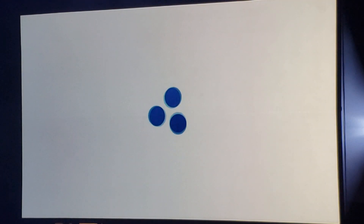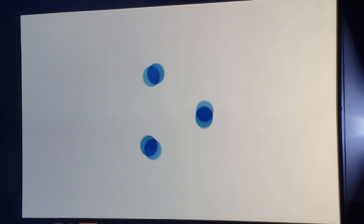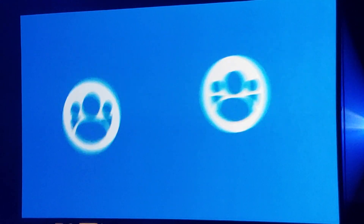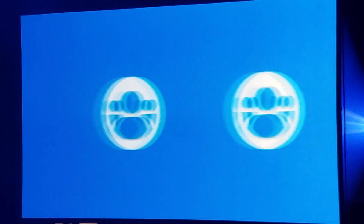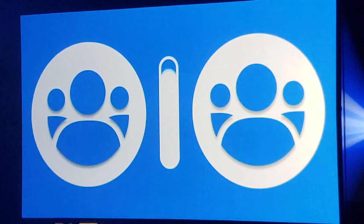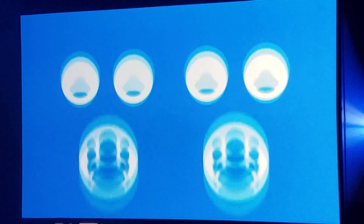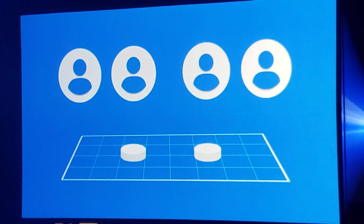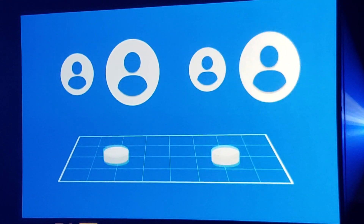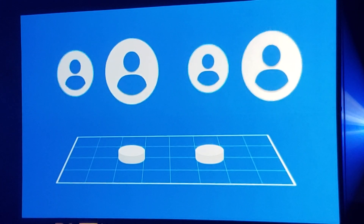There are three ways to play VEX IQ Challenge Squared Away. First, two teams will collaborate in 60-second teamwork challenge matches, working together to maximize their score. Both teams will receive the same points. Each of these teams consists of two drivers and one robot. One driver will operate the robot for the first half of the match, and the other driver will operate it for the second half.